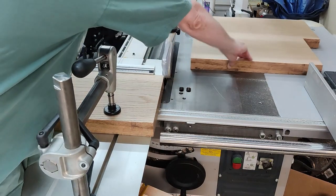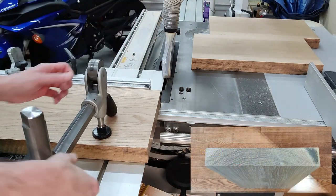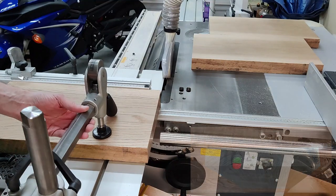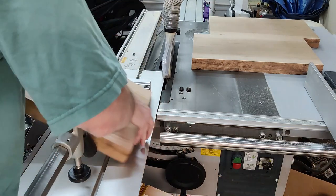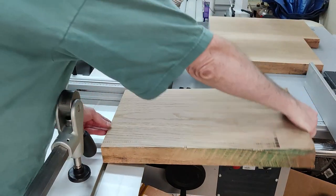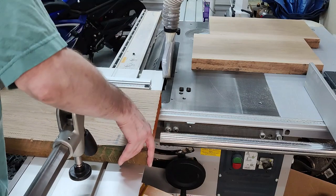The only thing that was unusual on this cut was a burn mark, which you can see in the lower right-hand corner. I've never had a burn mark so far using this sliding table saw, so I thought that was kind of strange. It's on the same spot in all three cuts, or at least the first two cuts.